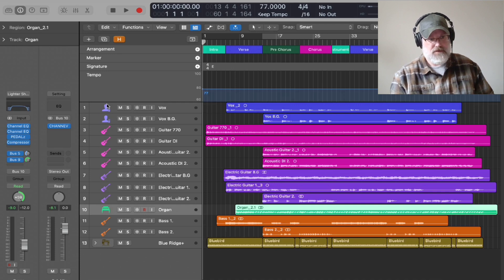You can see I've got a vocal part here, a background part, a guitar — acoustic guitar. These pink ones are acoustic guitars and these purple ones are my electric guitar parts. I've got an organ, I've got a bass track — actually two bass tracks. I did a different bass sound for different sections. And then I've got this drum part.